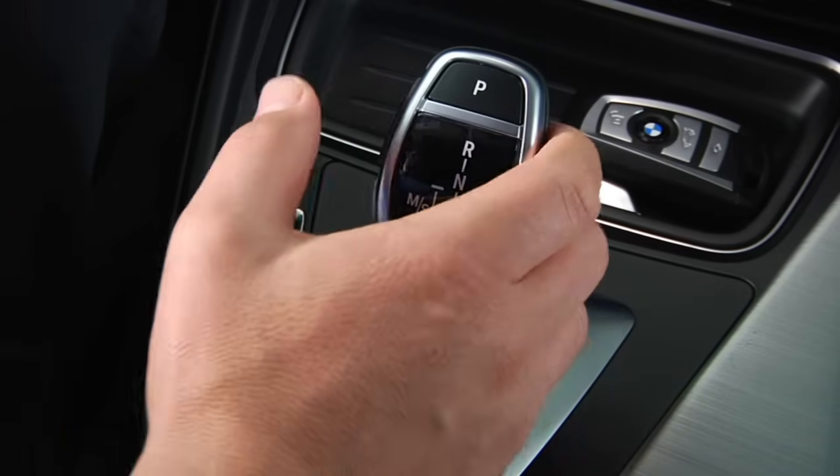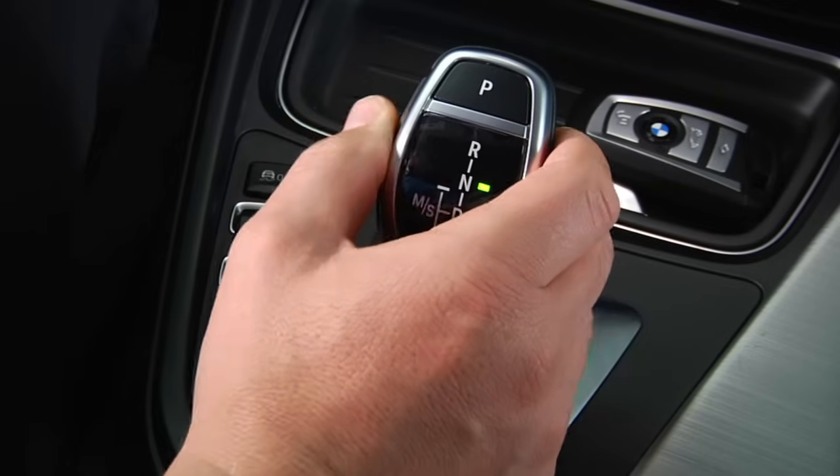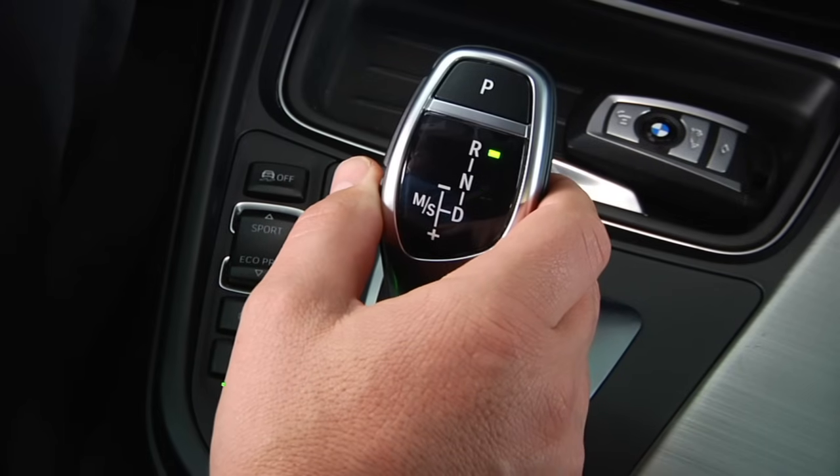Once the vehicle has started, you'll automatically be in park. To shift out of park, apply the brake and press the unlock button on the left of the shifter. To select neutral, press forward past the point of resistance one time. To engage reverse, press forward past the point of resistance a second time.